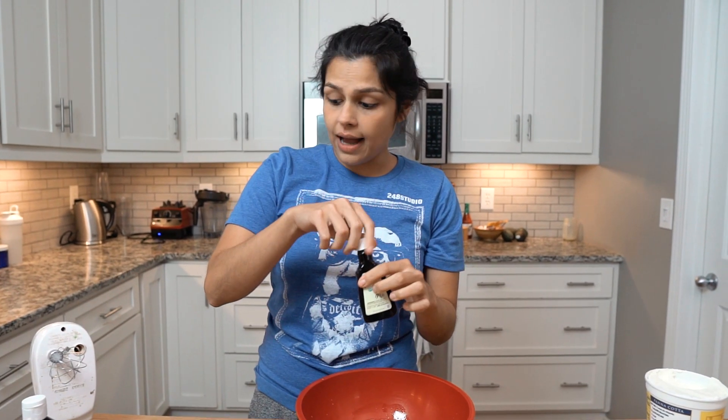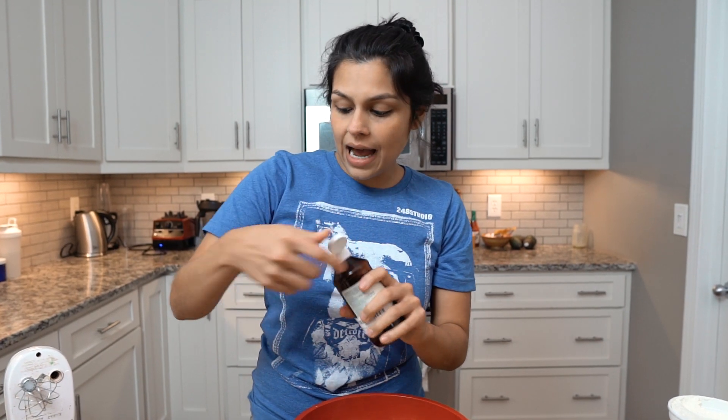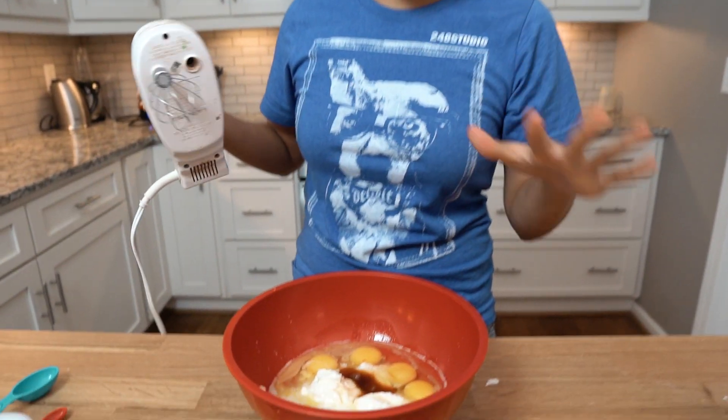Now we'll add our vanilla extract — one teaspoon — and then we are going to do just under half a teaspoon of liquid stevia, so that's three-eighths of a teaspoon or 30 drops. Then we're going to give it a mix before we add the remaining ingredients.